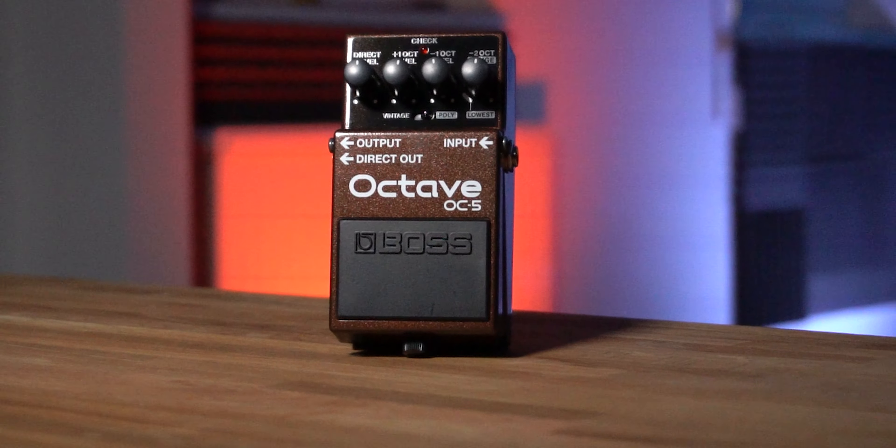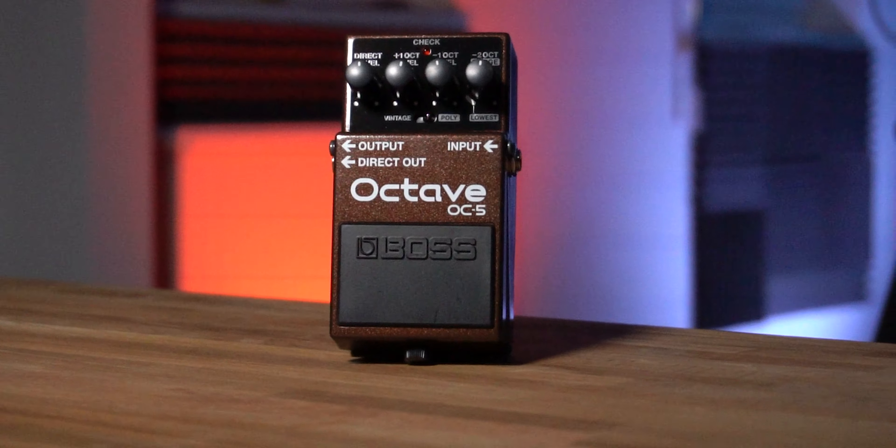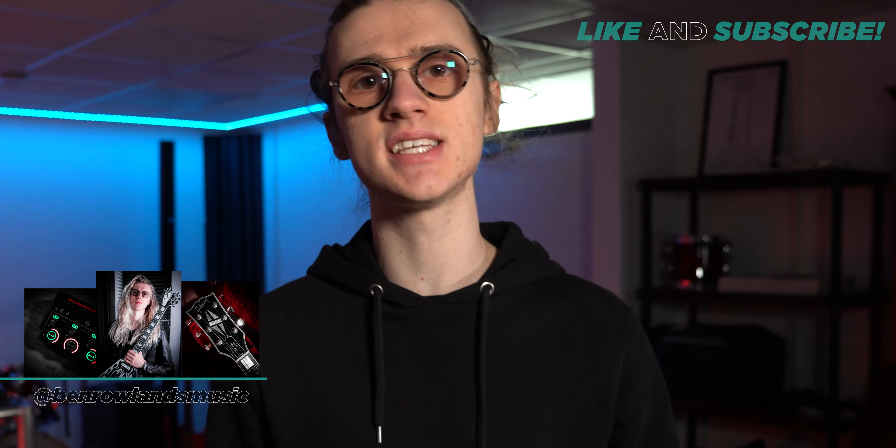Today I'm going to give you my review of the brand new Boss OC5, the new octave pedal from Boss that launched at the end of 2020. Over the past few months I've been testing out this octave pedal extensively in a variety of different situations, including acoustic guitar and electric guitar, looping with my live looping rig to turn my guitar into a bass guitar to fatten out my performances.